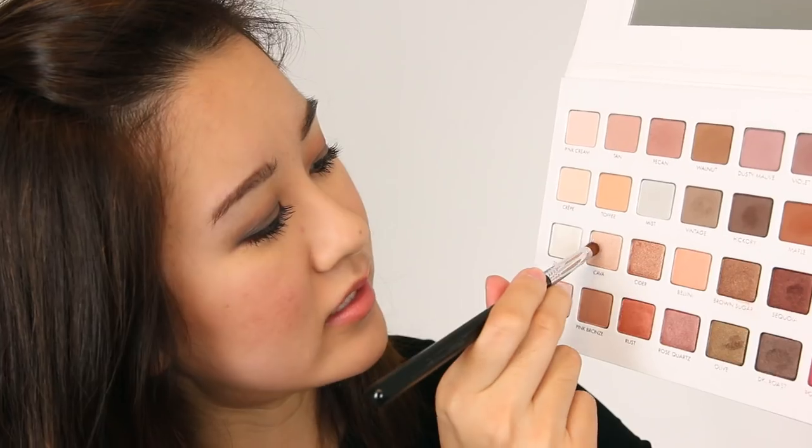I'm just using NARS Madly — I think this is discontinued, which is a bummer, but I just love it. And I'm using the Real Techniques blush brush. Then let's grab this Soft Focus Shader brush — it's this wide, dense brush. We're going to get Crepe, which is just an off-white matte shadow, going to get that underneath my brow. Then going to Cava — this is sort of like a champagne shade. Wow, it's more shimmery than I thought it'd be — just to brighten that area up.